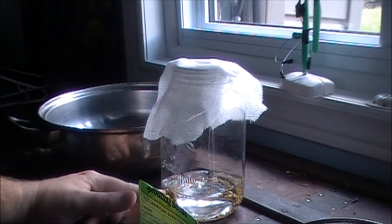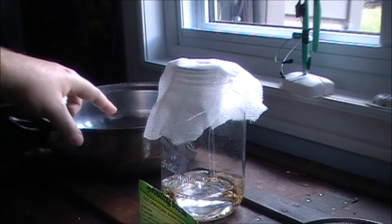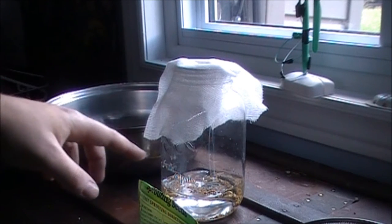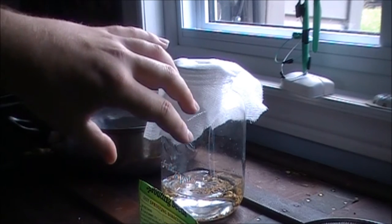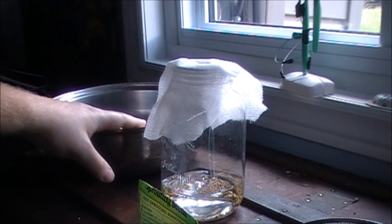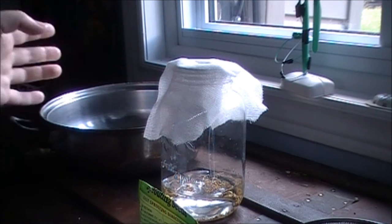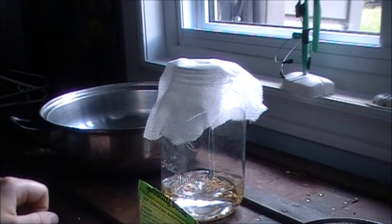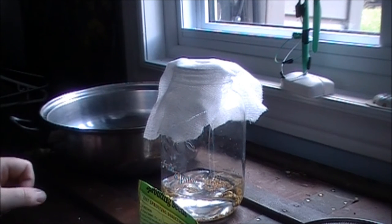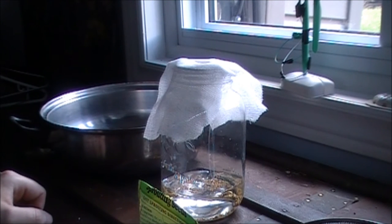Basically, empty the water, flip it upside down, and then tomorrow rinse it in the morning one time. You just put a little water in to get everything wet, instantly drain it, put it back on the tray to air dry, then rinse it again before bed. Do that for a week and this whole jar will fill up with sprouts — you can eat them as is, throw them on sandwiches, salads, whatever.